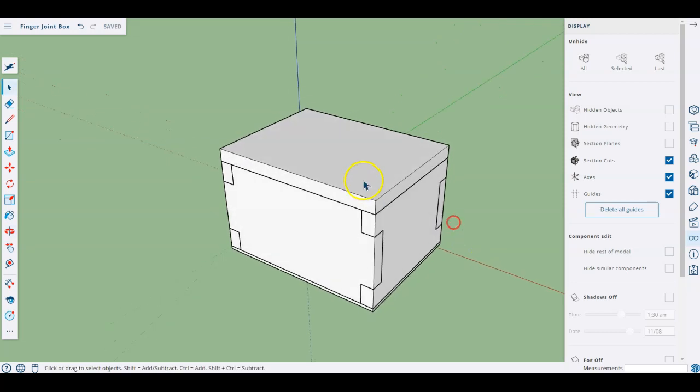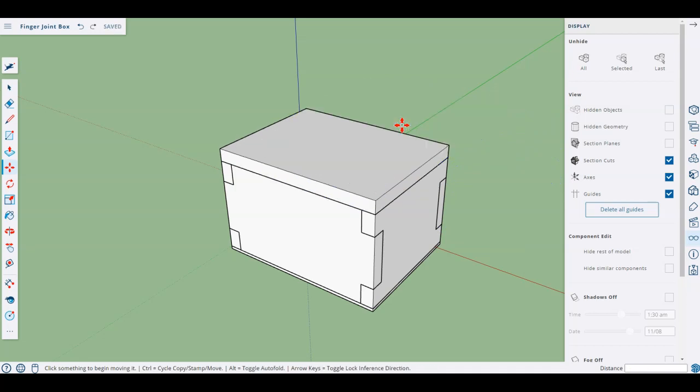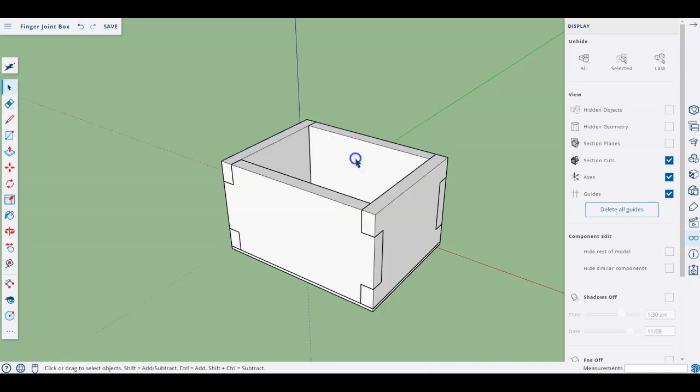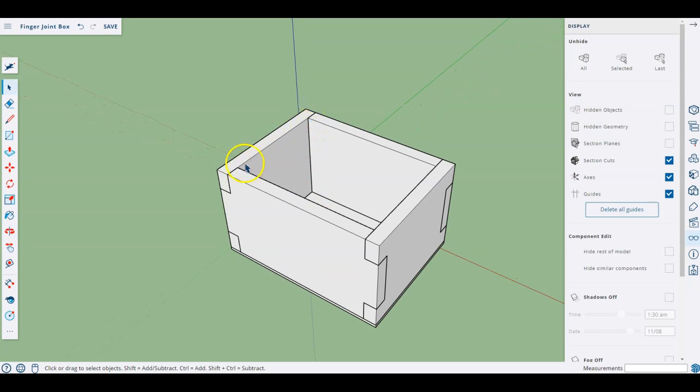I've now made a new piece and I can very easily bring back all my hidden pieces by choosing the little glasses on the right and saying unhide all. The reason I called this 'lid top' is that I want to think about how this lid is going to stay on, because essentially I've got a lid that would just slide off — it's literally just sitting on top of these edges.